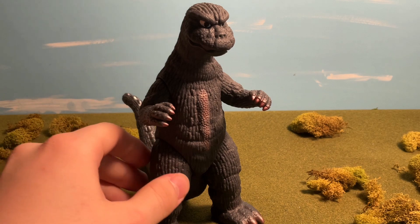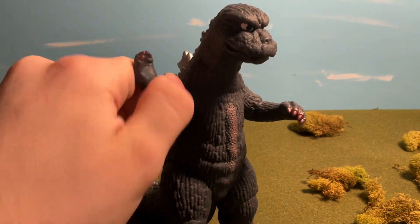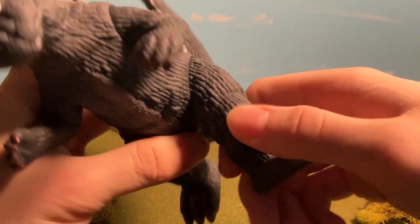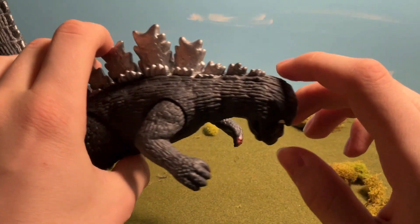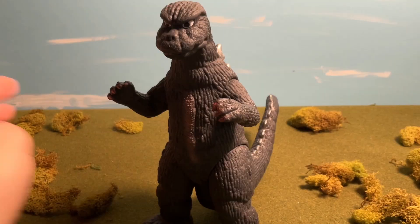The next thing I like about this figure is the articulation. He really only has four joints — just the arms and the legs. I believe all Bandai figures should have at least four joints, and this has four joints, so that makes it a solid average.